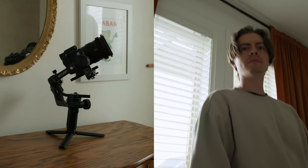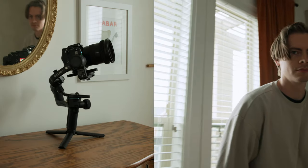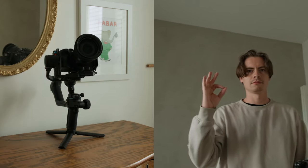It has advanced AI technology built in that enables you to get dynamic shots that track you without the need for another gimbal operator. If you're a solo filmmaker trying to film yourself, this feature will come in clutch.